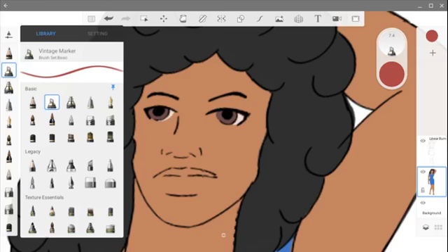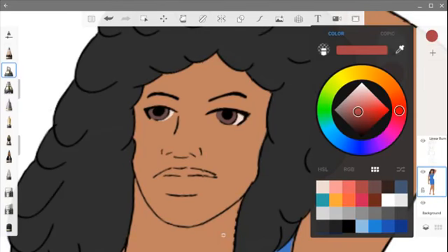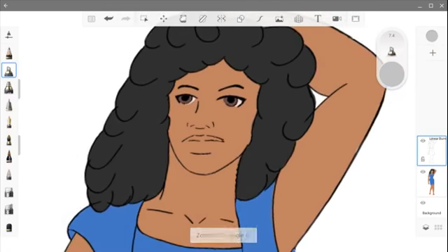I'm going to use this vintage marker. In the past week I've really been practicing more and more doing digital work, and I found that I've fallen in love with this particular brush — this vintage marker — for doing my lighting and shadowing and things of that sort.